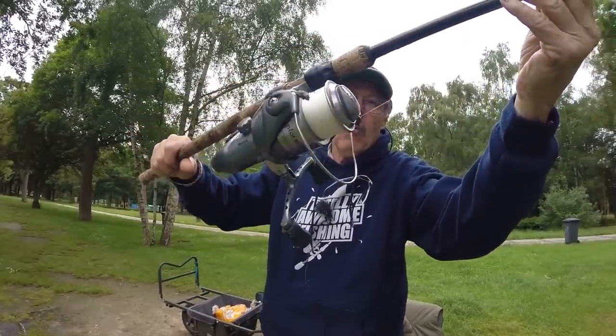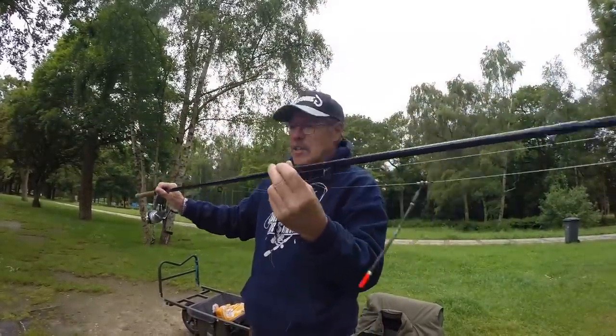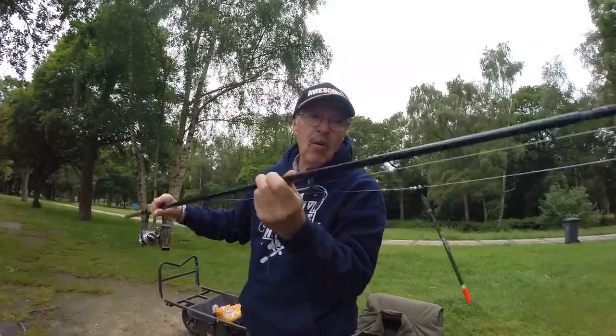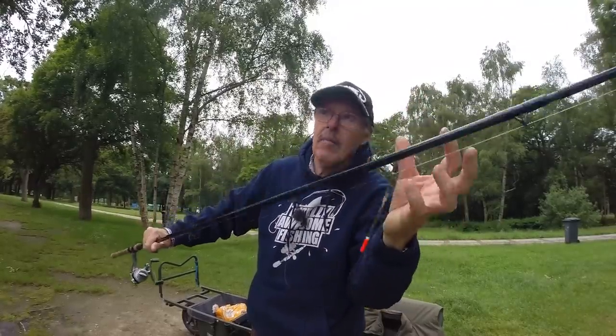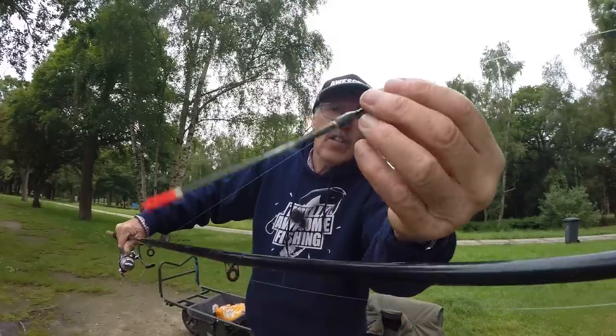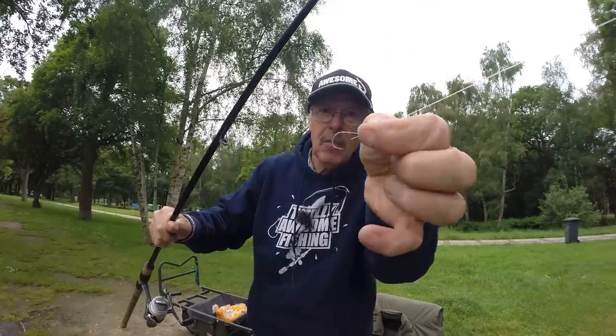The reel — a spinning reel, fixed spool reel. 15 pounds of line on it. An Avon rod, about 11 feet long. A waggler float — I could free-line just the hook bait, but I feel I need a bit of extra casting weight. I've got a float, there's the balancing shot just here, and down the bottom here is my barbless hook. This is how I'm going to rig them up.